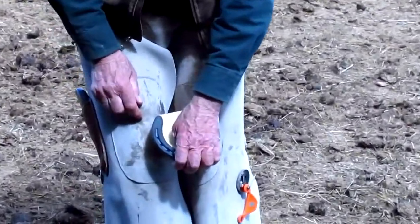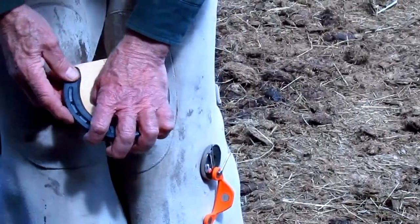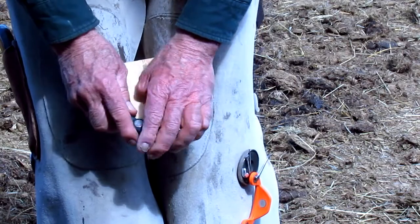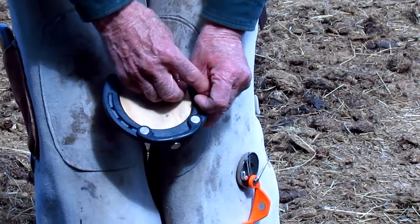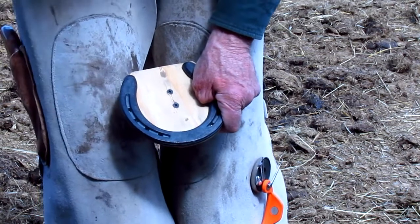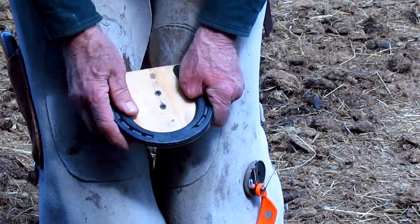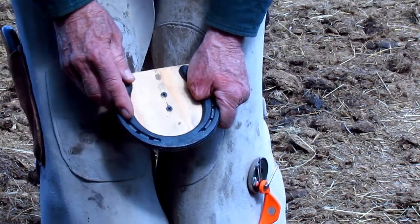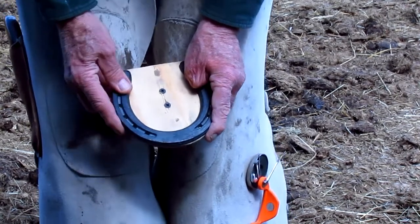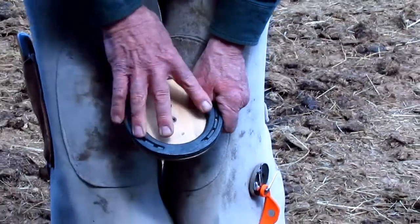I keep light hand pressure on the toe of the shoe. I'm going to come over here and nail the three o'clock nail — set that. Then come over here and nail the nine o'clock nail — set that. And then I'm just going to slip this off, put it over here on my shafts where it's out of the way, and I can finish nailing the shoe. Or I can put the foot down at that point because it won't move — it's held in place with the two nails.